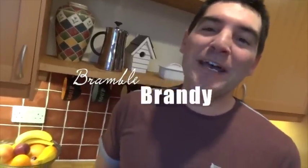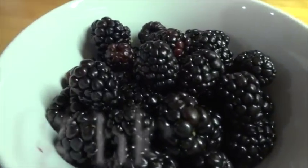Hi, I'm Sasha. If you've ever been out foraging for blackberries and wondered what you're going to do with them afterwards, here's a great way to use some of them up in bramble brandy making. It couldn't be easier.